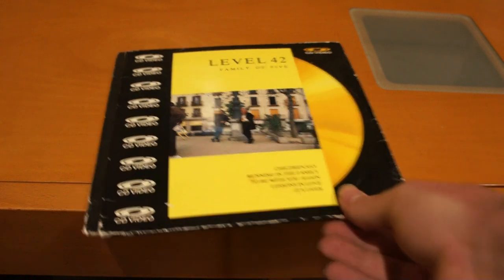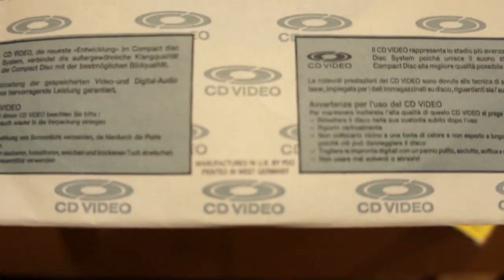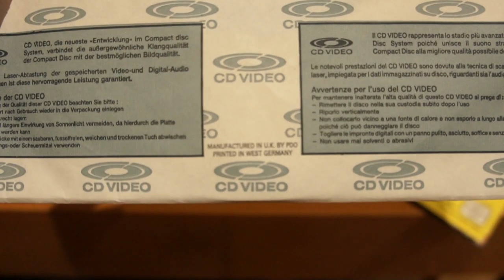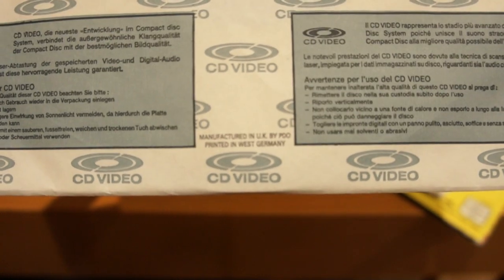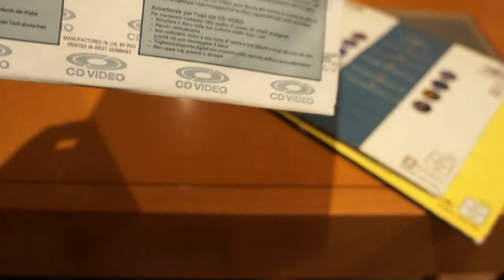Now, another issue with these — and this is really common, not just on these 8-inch discs — these things were pressed by PDO.